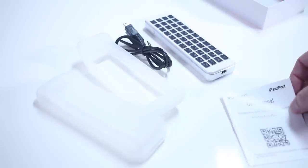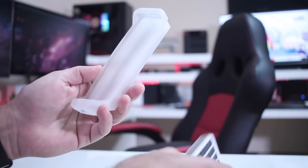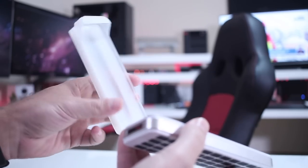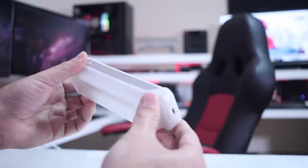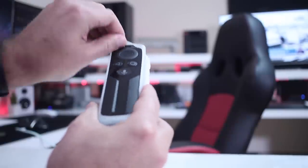In terms of the sleeves, one will fit the Fire TV Stick, at least according to the manual, and the other one fits really nicely — as you guys can see on screen — on my Nvidia Shield TV remote.